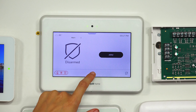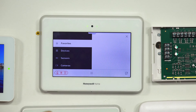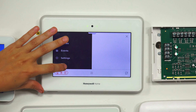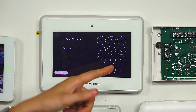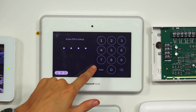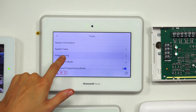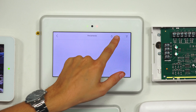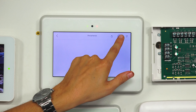We're at the main screen of our Pro A7 Plus. We're going to click the small hamburger button at the bottom — the three horizontal bars. We're going to scroll down to Tools and enter in our installer code, which is at the default of 4112. And then we're going to choose Programming, entering into Programming mode. We're going to choose Peripherals and click the plus icon in the upper right corner.